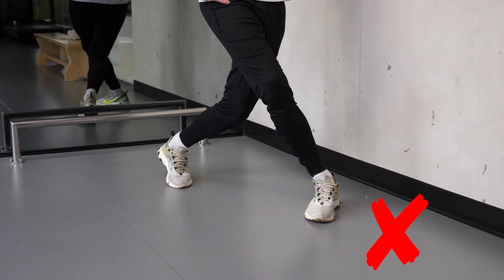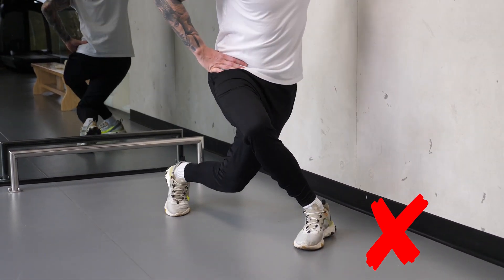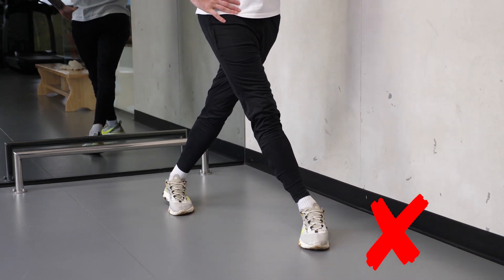Tokom pokreta izdišite vazduh. Ne dozvolite da koleno previše i naglo propadne naniže. Pri rotaciji kuka ne rotirajte trup. Držite stomak sve vreme stegnutim.